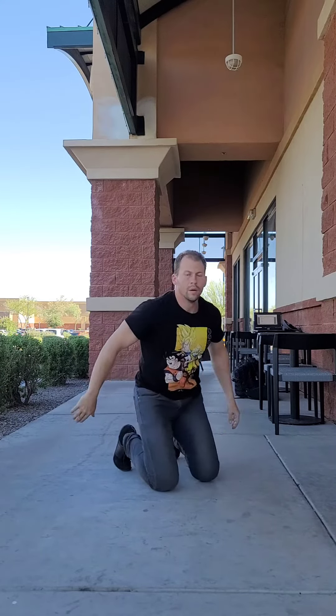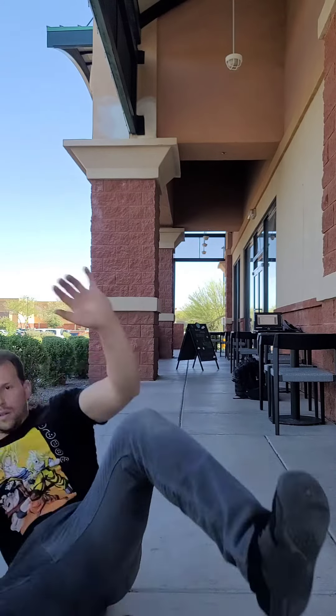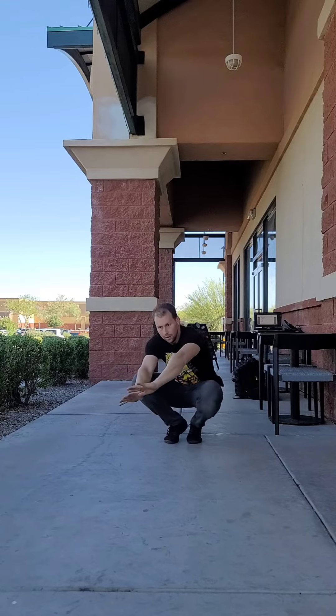Notice I'm trying to guide the floor to my shoulder with my hands. Also notice I'm moving my head out of the way of the ground — moving it upwards away from it so that I don't hit it by accident.